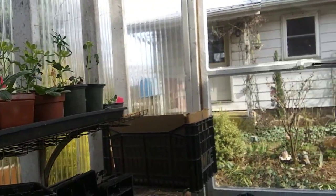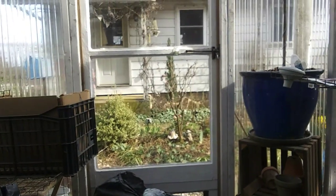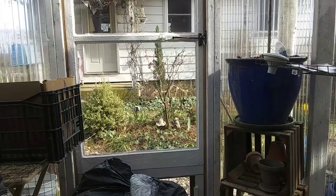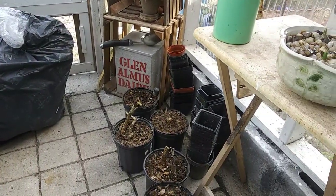So that's what's happening in the greenhouse. I hope you have a nice day — stay tuned for whatever's next, I don't even know yet. Thanks for watching!